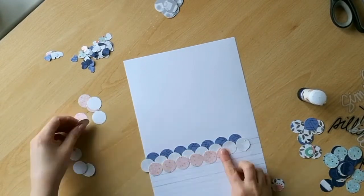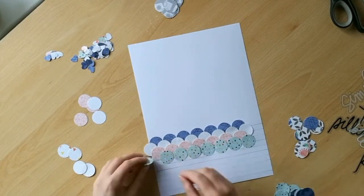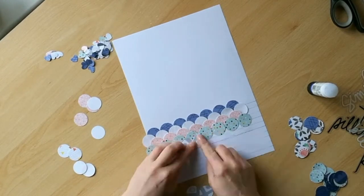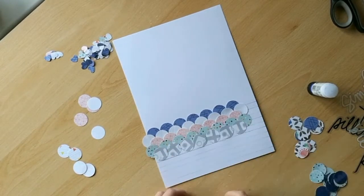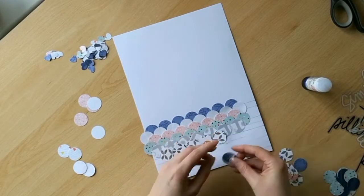If you do want to create a background, you could just create this over the top of any cardstock that you have in your stash — maybe use a piece that you don't particularly like anymore. But here I'm adding it onto a sheet of white cardstock because I'm going to use that as the basis of my layout.